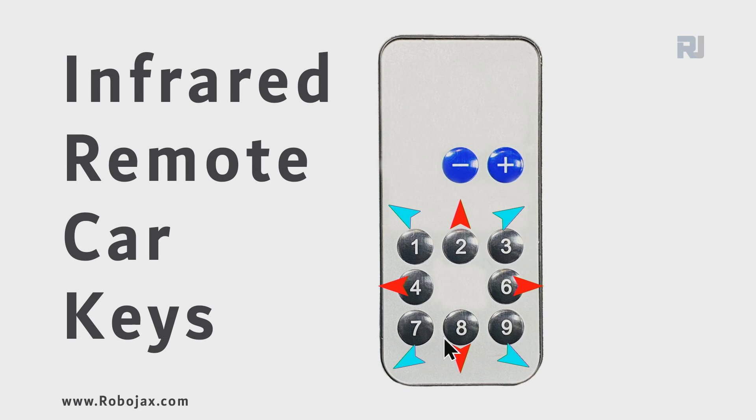If you press the diagonal keys — for example, this key in between — it goes forward and right. The wheels will rotate so that this goes forward-left, then left-backwards, then right-backwards if you press those keys.